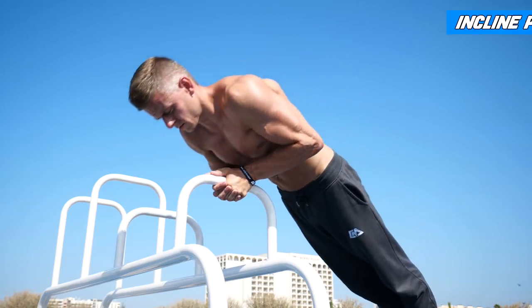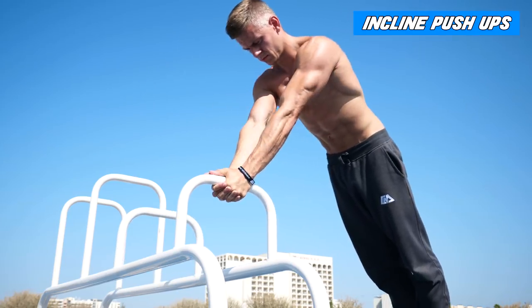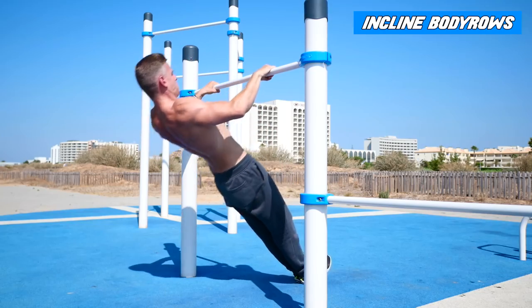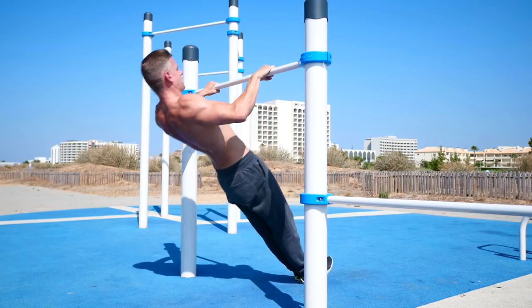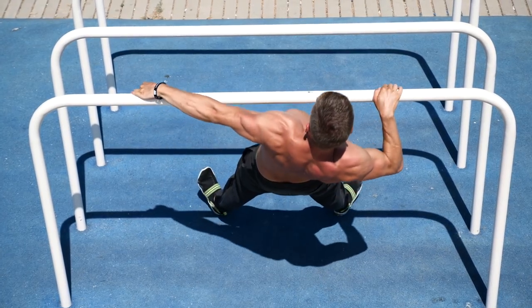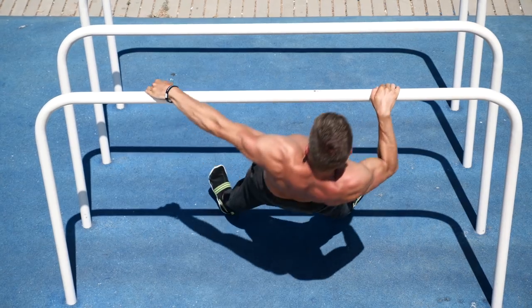When it comes to body rows and push-ups, you just change the angle if you can't do 15 reps yet. You should choose a progression which allows you to do about 15 to 25 normal reps. If you can do more than 25 reps, choose a harder progression like weighted push-ups and body rows, or archer push-ups and body rows.